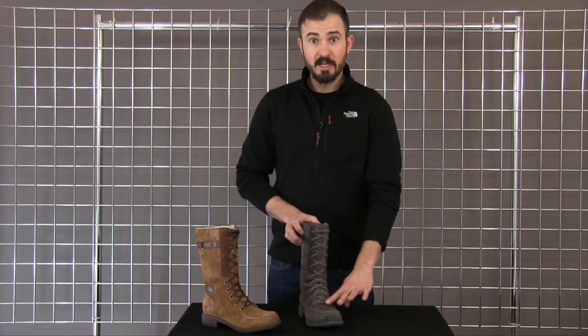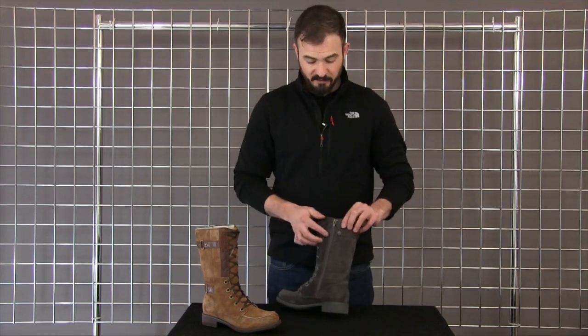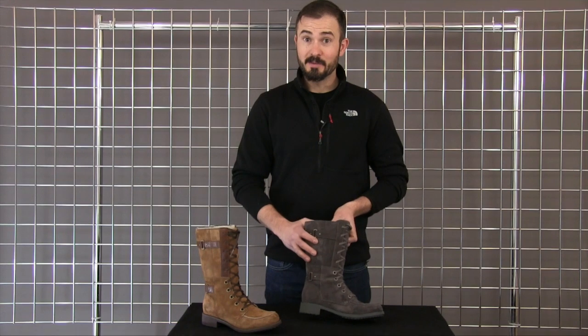You get fully functional laces on the front so you can dial in your fit, but once you get that dialed in, we have a full length polyurethane zipper here that is 100% waterproof, but allows you to slide the boot on and off very easily.